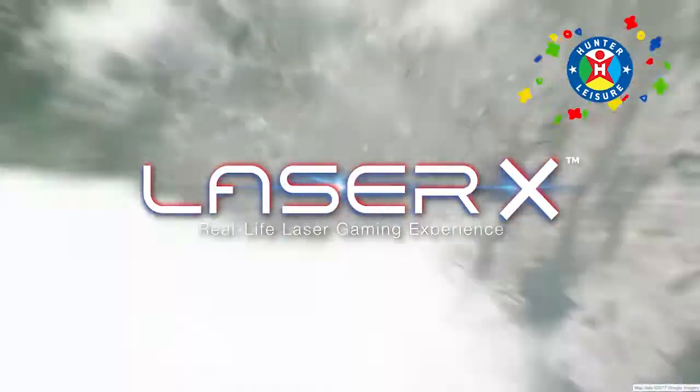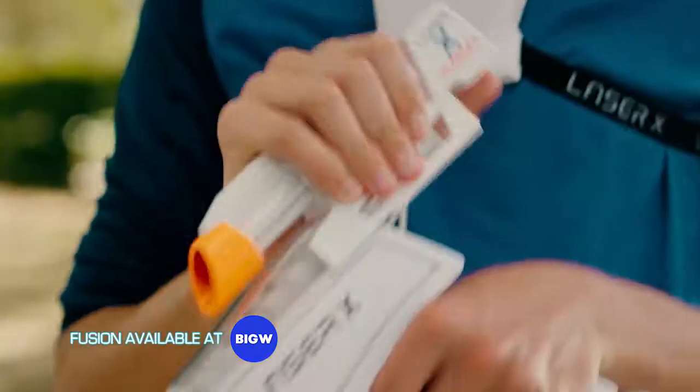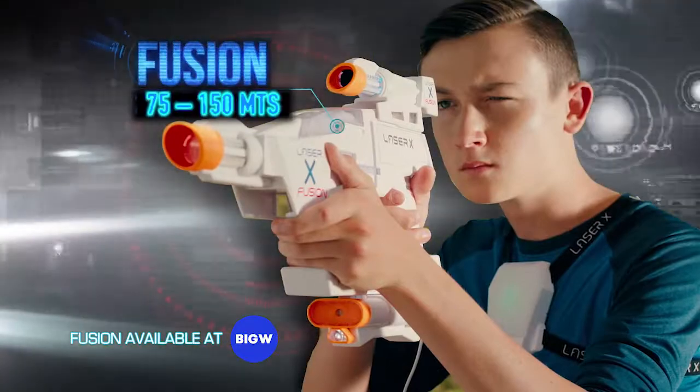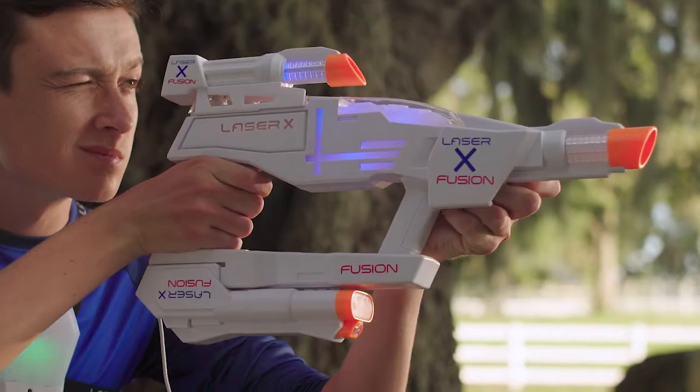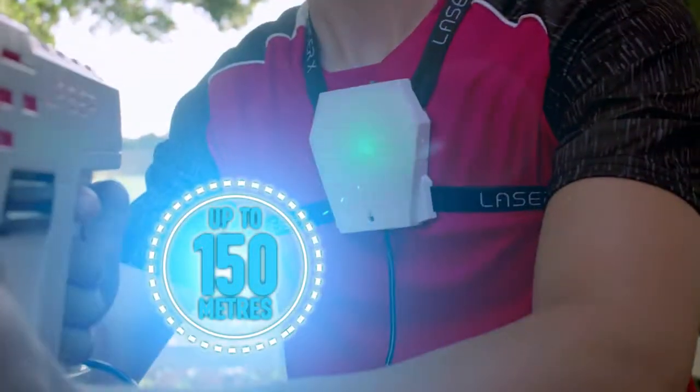Laser X, the number one home laser attack game on the planet. The all-new Laser X Fusion modular system. You can hit the target up to 250 feet away, or attach the long-range adapter for twice the range. It's so far, you'll need the new spotting scope to hit your mark up to 500 feet away.